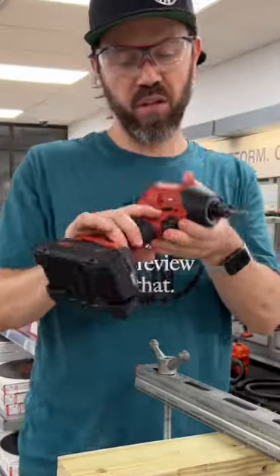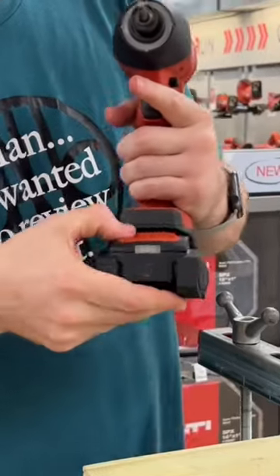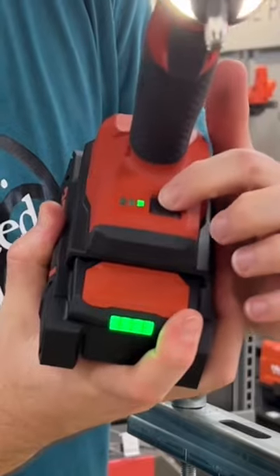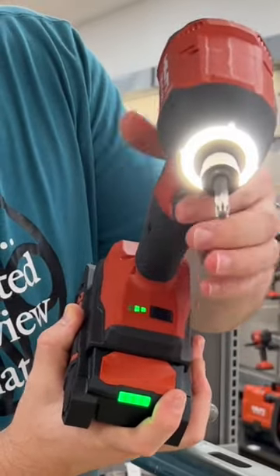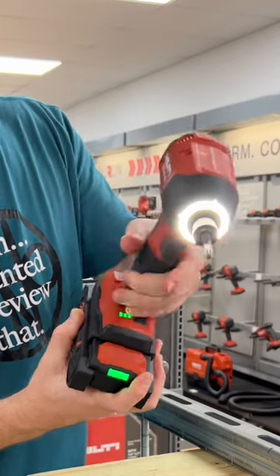We have the Hilti Neuron Impact Driver, SID622. 4 amp hour battery. Three settings here: high, medium, low. We're going to do this test on the highest setting.